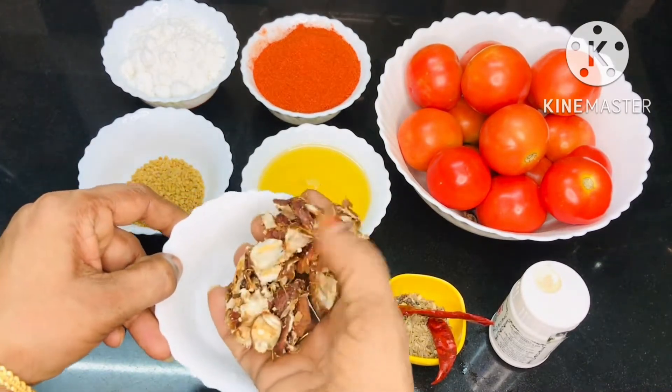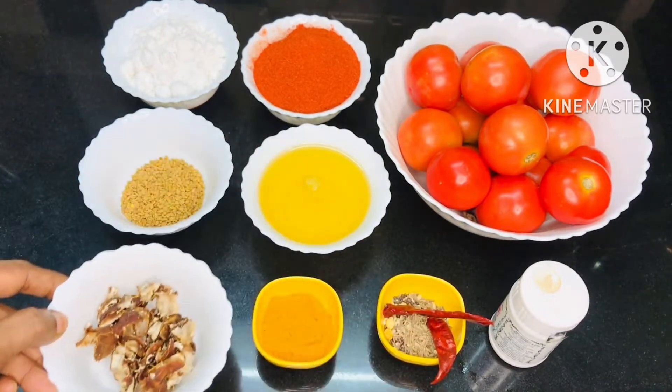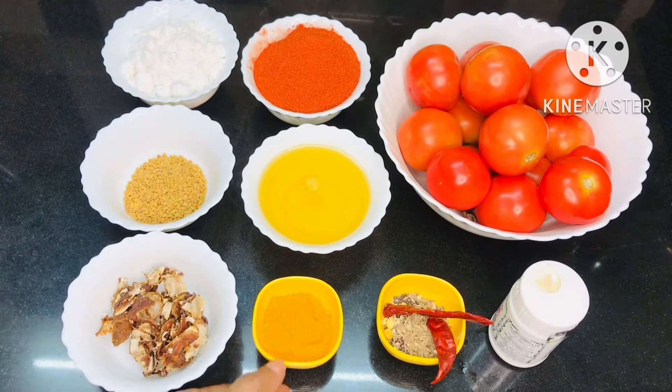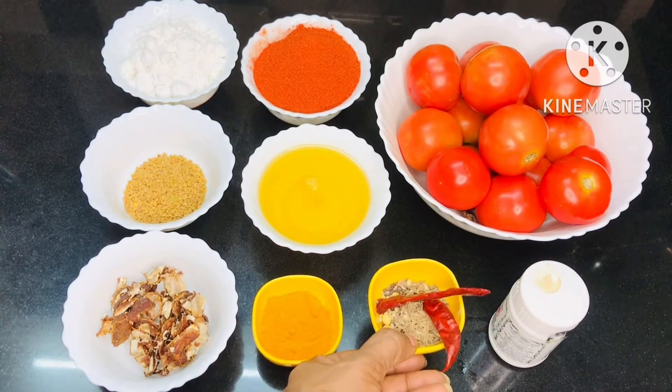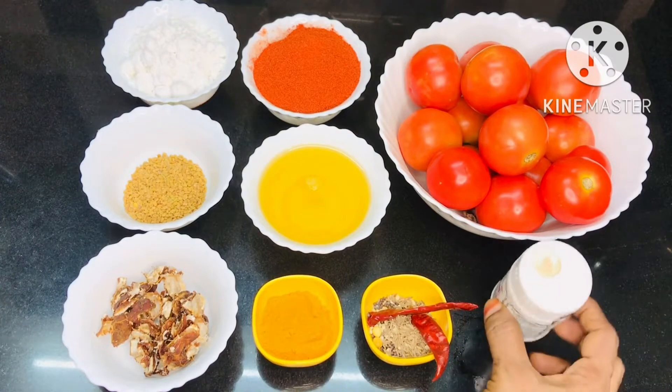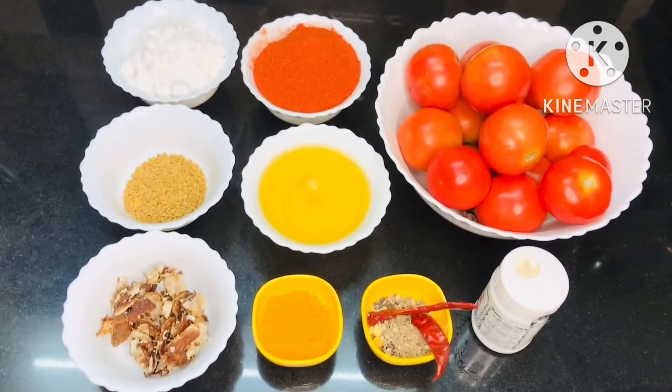This is 50 grams of paste in the pan, and 30 grams of table paste in the pan. Just add some salt to the pan.